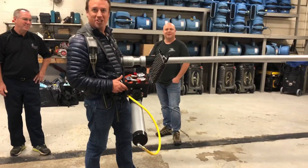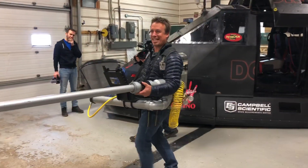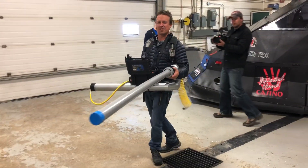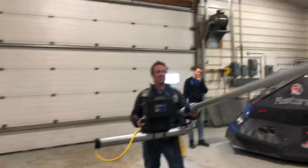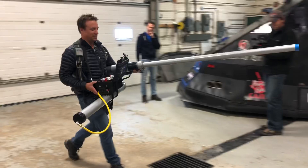And then you let it rip. How do you launch, Curtis? Run! Give me 30 seconds. It's pretty mobile, too. Very mobile. Yeah, she's pretty light.